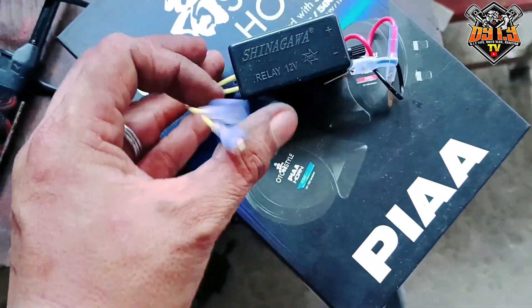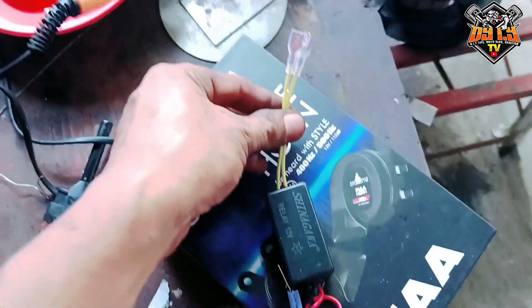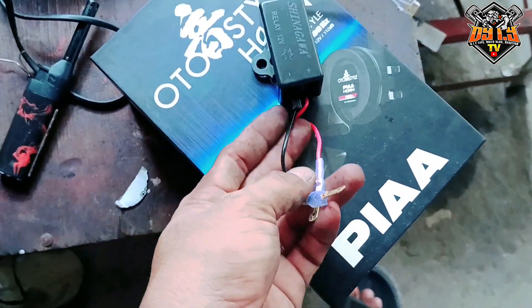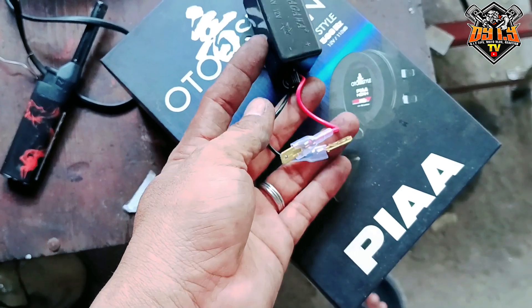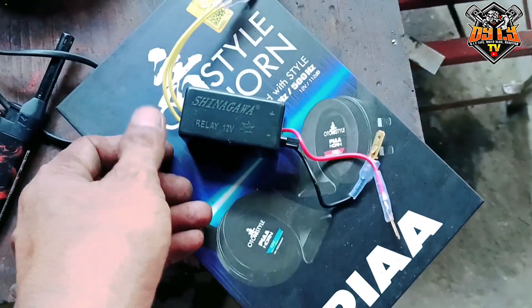Ayan, positive, negative lang naman yan. Ito yung papunta sa busina. Tapos ito naman yung papunta sa positive, negative na galing sa relay natin. So mamaya explain ko na lang kung paano ko ikakabit siya.